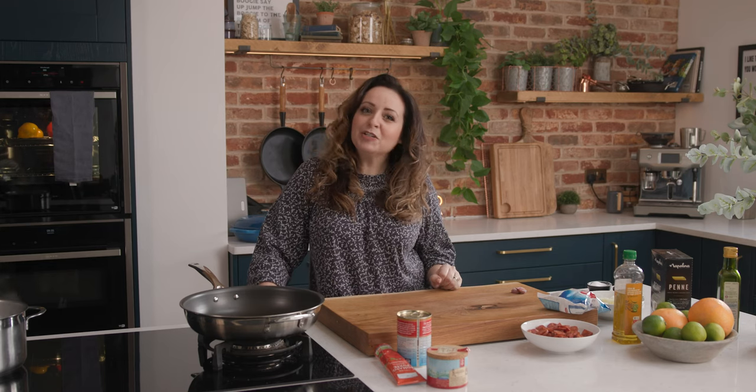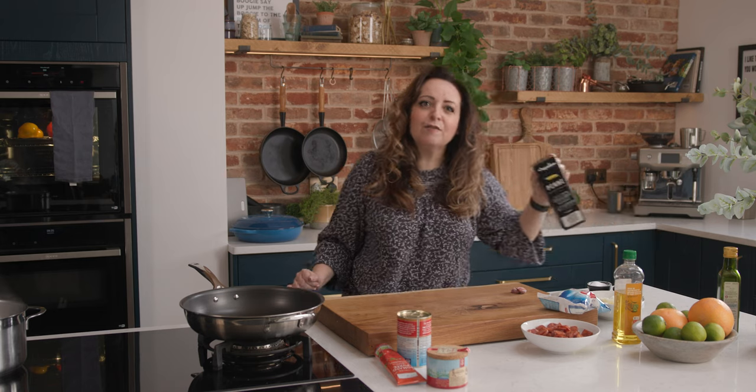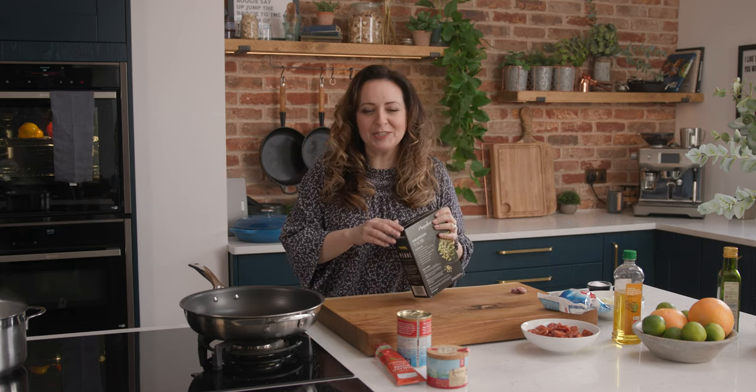While the peppers are cooking, we're going to make the rest of the dish, starting with the pasta. Bring a large pan of water to the boil, then cook 400 grams — about 14 ounces — of penne pasta as per the pack instructions.